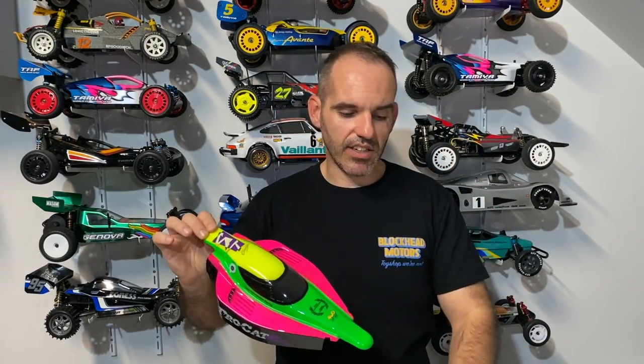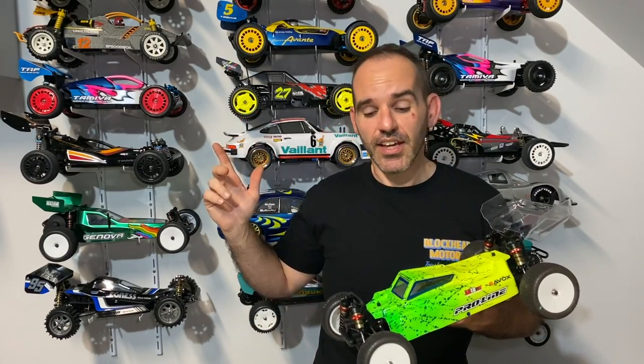Just to give you a sneak peek — we have got the Procat Classic from Schumacher, painted up with the body done. I did a shorts video on that one, so it'll be coming to the channel very soon. I've also got some exciting news about a giveaway, but we'll go into that in a dedicated video. As always, hit like and subscribe — check out the LC Racing range, you won't be disappointed. It's definitely something different if you don't have many manufacturers in your collection. I'll see you in another video, bye!